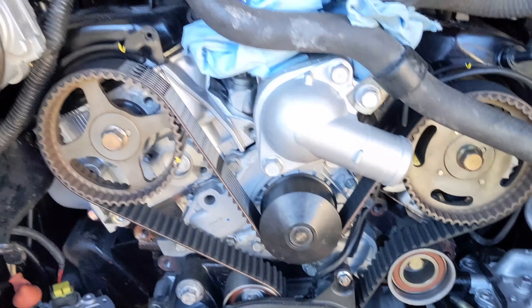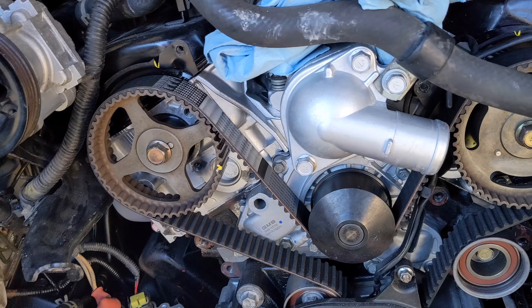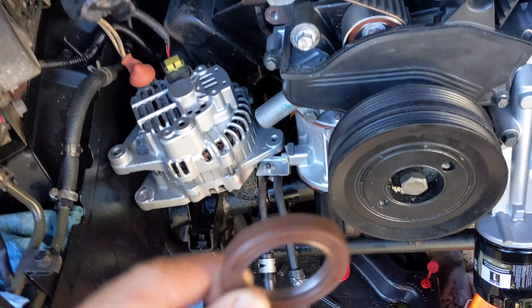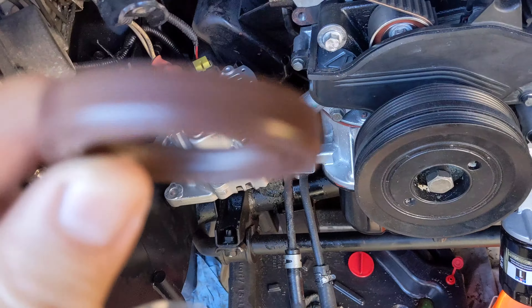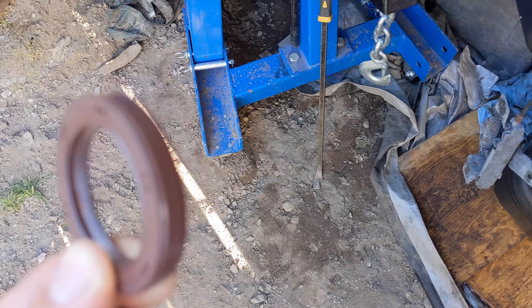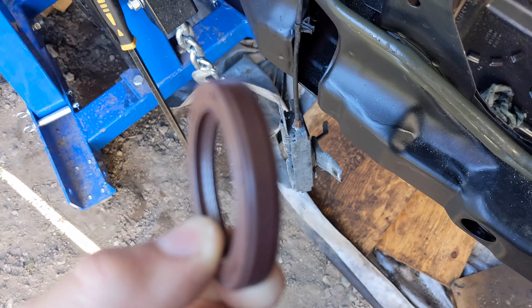Here's the leak again. I got the new seals - these are original seals. I'll show you the part number here. Sorry, I can't do this with one hand. Let me see if I can zoom in - it's hard for the phone to focus for some reason. There - you see this seal has a kind of bevel on both ends.